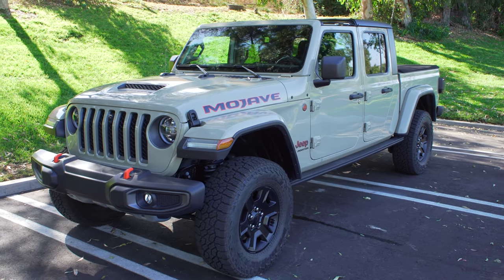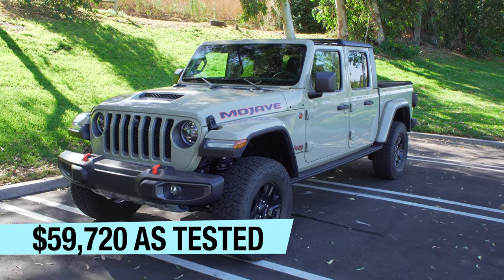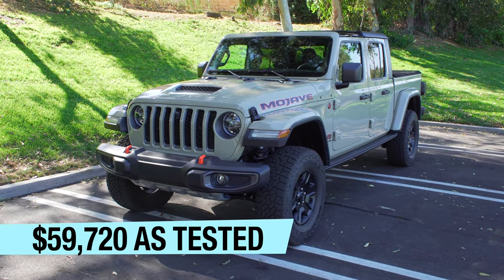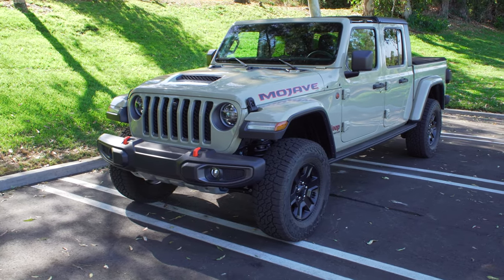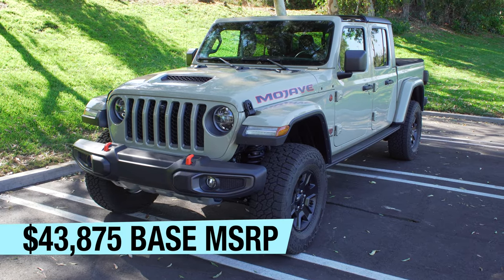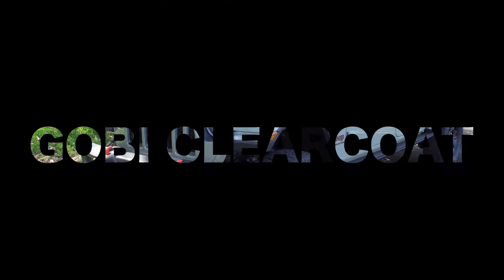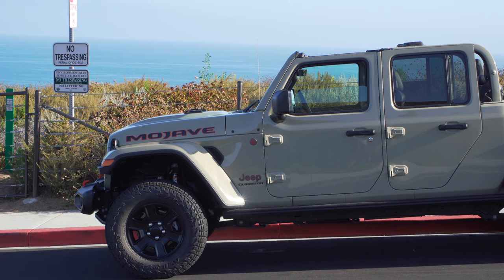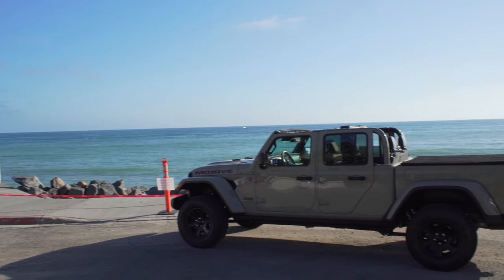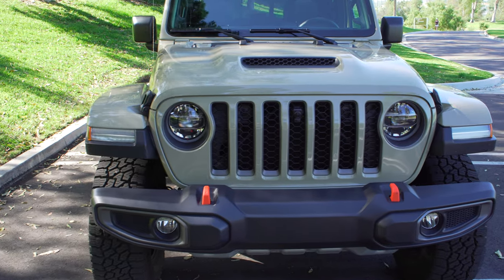Special Jeeps come with a special premium — this one is $59,720 as equipped and is pretty much fully loaded, though you can always spec it down. This color is called Gobi Clearcoat, and it basically looks like a muted tan — very military-esque. It looks really cool.